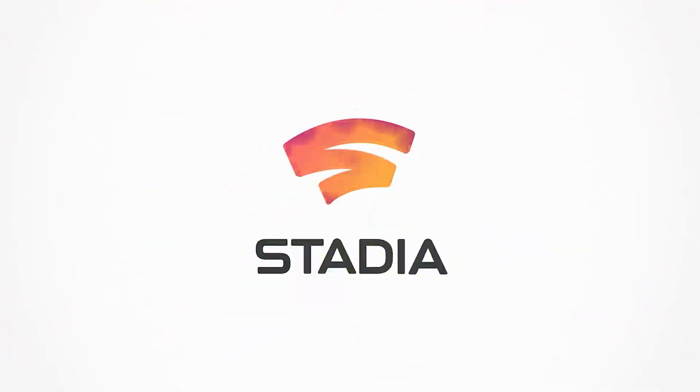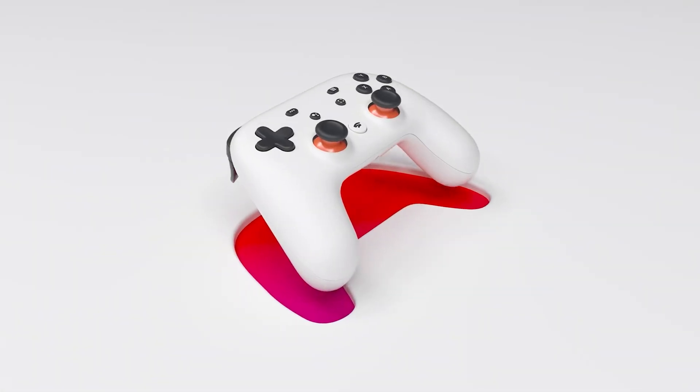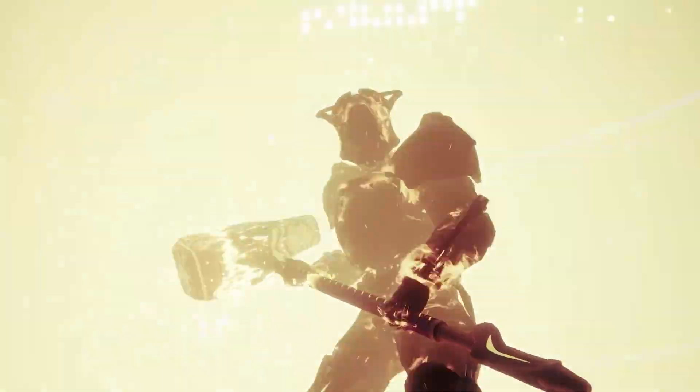As always, thank you for watching. I hope you have a great day. This has been The Virtual Cloud, giving you the latest and greatest on everything cloud gaming related, and until next time, I'll catch you in the clouds.